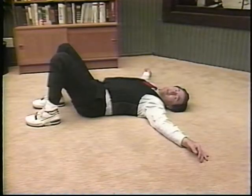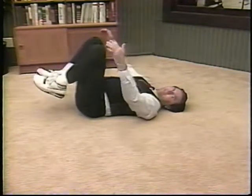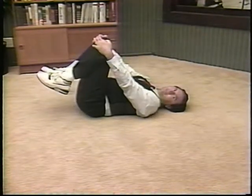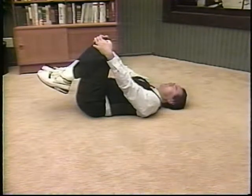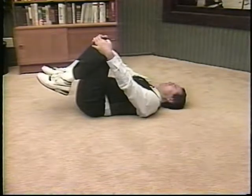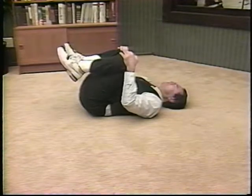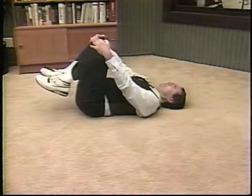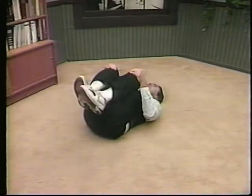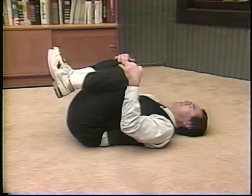Now we're going to balance this out with a little bit of knee to chest. Just bring both of your legs toward the chest, one hand on each knee. First inhale, and as you exhale, just bring the knees into the chest. As you inhale, the knees go away, and as you exhale, the knees go back in. It's like a gentle massage to the lower back. Slow and easy.